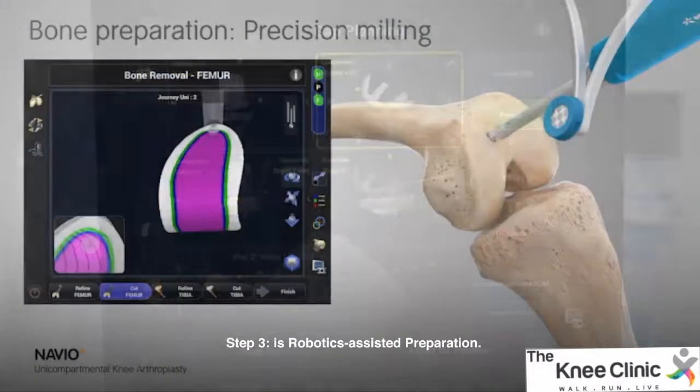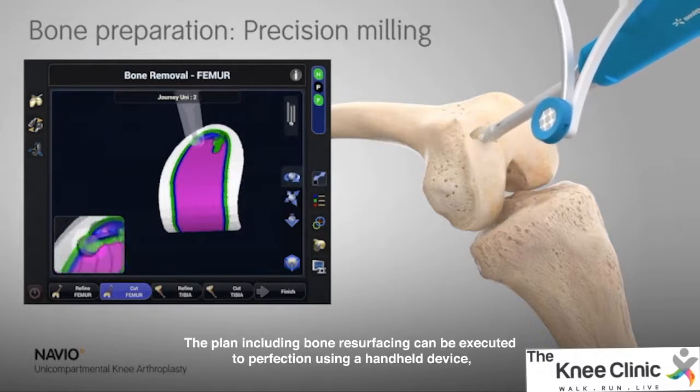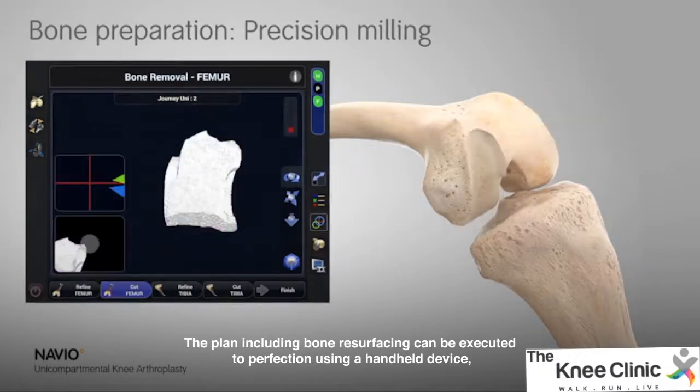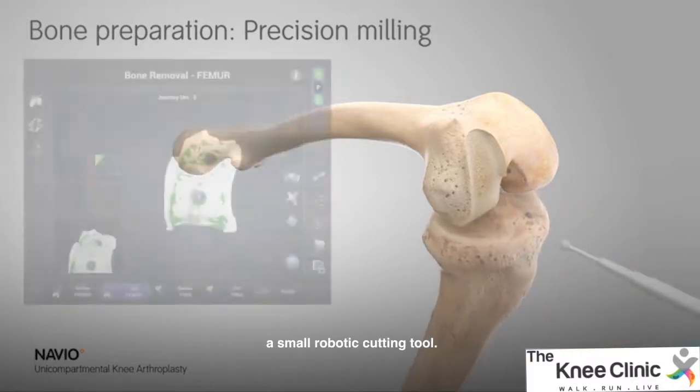Step 3 is robotics-assisted preparation. The plan, including bone resurfacing, can be executed to perfection using a handheld device, a small cutting tool.